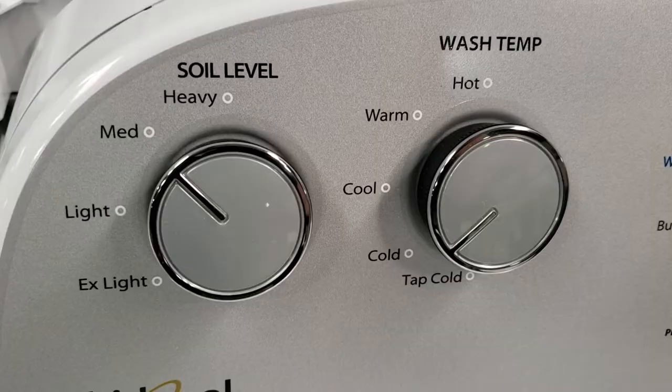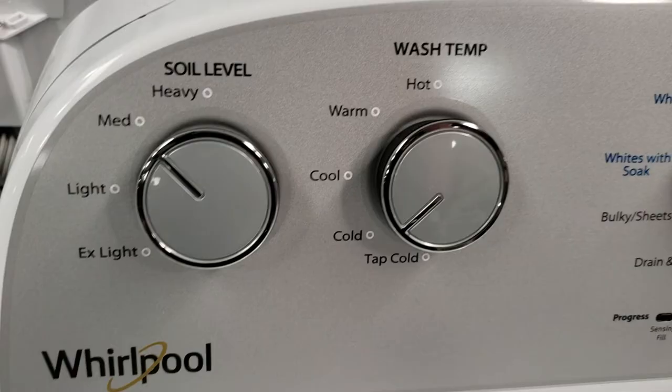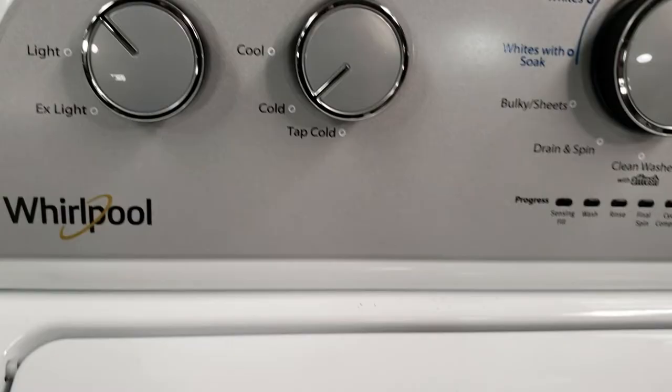There is also a soil selection knob which allows you to choose the level of agitation you'd like. For heavily soiled clothes, you'd choose heavy; for light loads or delicates, you might pick extra light or light, and so on.